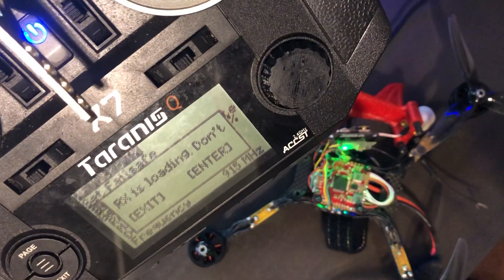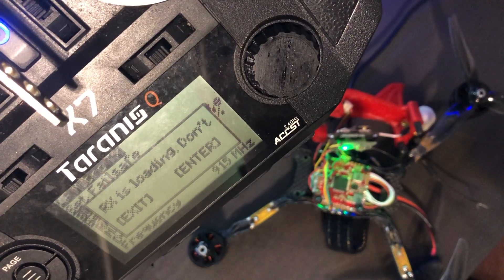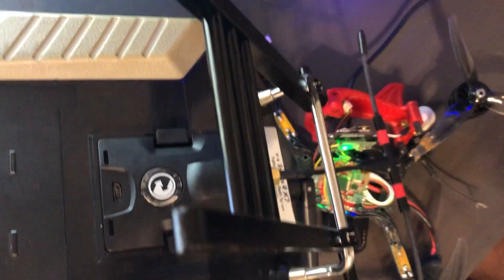That's 100%. Now it says RX loading. That is done. Now on the back, your module is going to be blinking green.